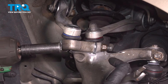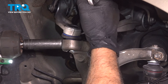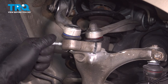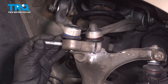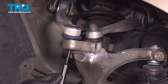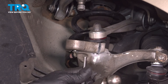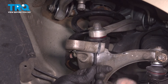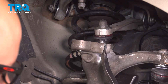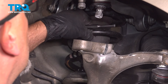Now we're gonna take this bolt out — use a 16-millimeter socket and a 16-millimeter wrench on the nut. Loosen the nut off and pull the bolt out. You might have to push down on the control arms a little bit. Just using a punch, I'm gonna tap out the ball joint. Just be aware that this knuckle could slide forward. Tap the other ball joint out.